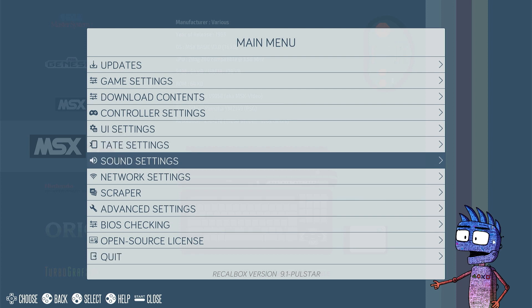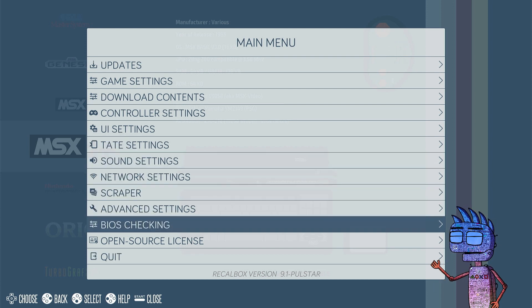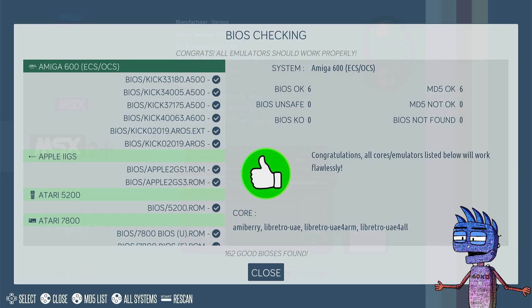Let's check our BIOS by clicking on BIOS Checking. We should read the message: Congrats! All emulators should work properly.